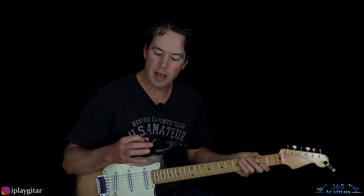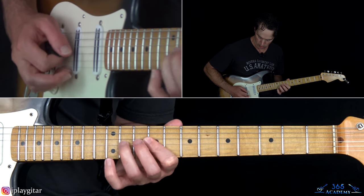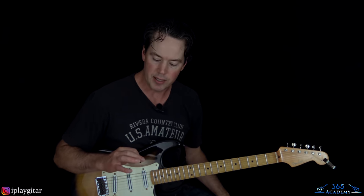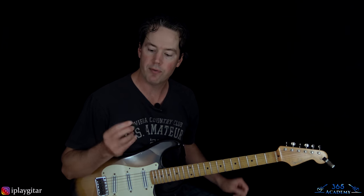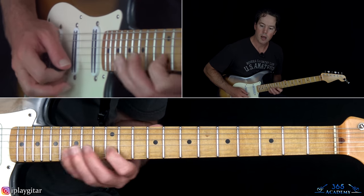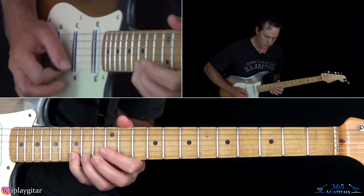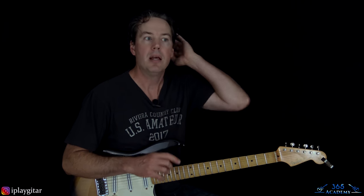It really has to do with creating a sensitive feel for the pick against the string and helping the pick get across the string. Every person I see who is very good at economy picking does a lot of it just using those two fingers. That's why it's important to hold the pick with the thumb and index finger if you want to get very good at economy picking — those two fingers have more control, and they let you be much more sensitive to what the string feels like with that small circular motion.